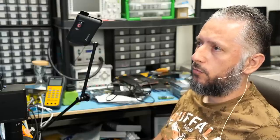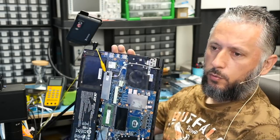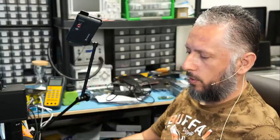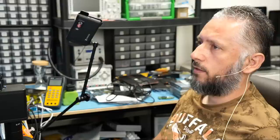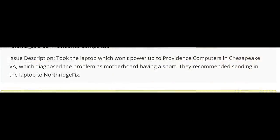We have an Acer Predator Helios 300 laptop that came in for repair. We did not disassemble the board — I wanted to work on it as-is and figure it out quickly. Let's read the customer ticket together: the laptop won't power up. It was taken to Providence Computers in Chesapeake, Virginia, which diagnosed the problem as the motherboard having a short. They recommended sending it to Northridge Fix.